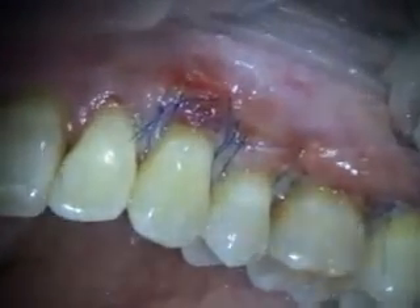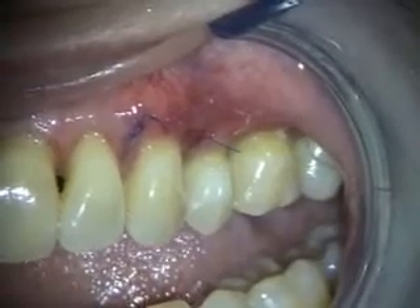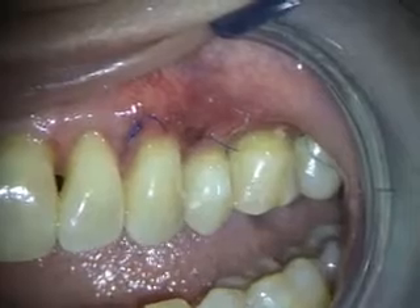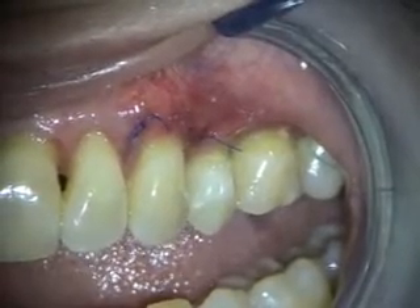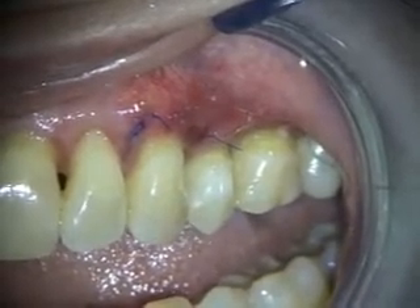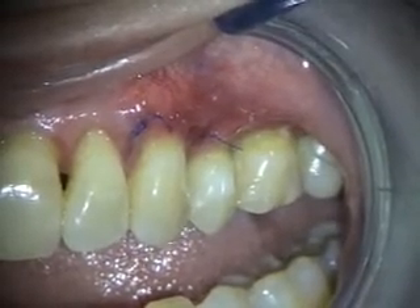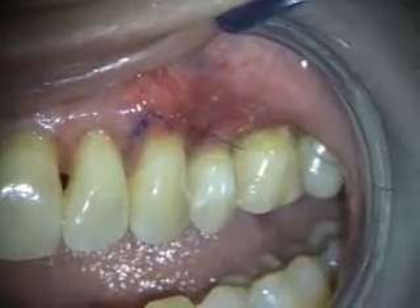We'll take a look at this in a couple weeks. So this is the two-week healing of the alloderm grafting we did on the upper left here. You can see the sutures are holding, so we're going to leave those sutures in for a couple more weeks. I'm not going to put the pack back on and she can just use some chlorhexidine. I'm going to have her use a two-row brush and just go from the soft tissue onto the teeth. She'll be able to floss there and we'll look at this in a couple weeks.